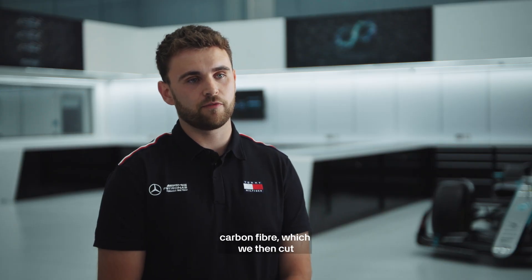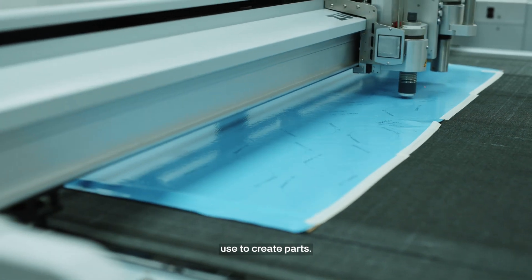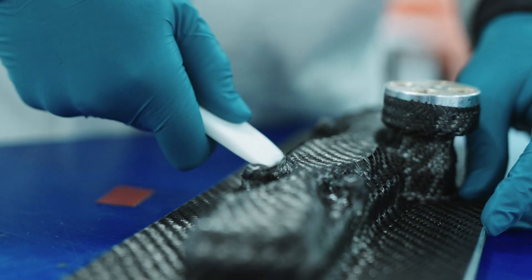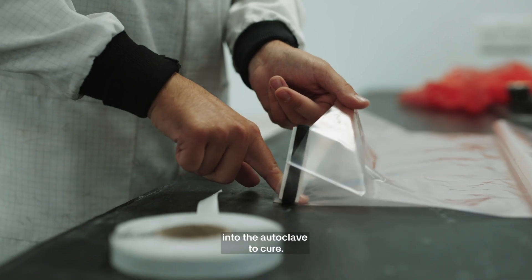The process starts with a roll of carbon fibre, which we then cut into templates for the laminators to use to create parts. We then use the pre-cut sheets and lay them into moulds to create the desired components. The job is then bagged up and put into the autoclave to cure.